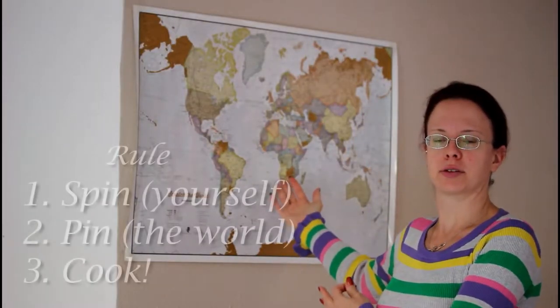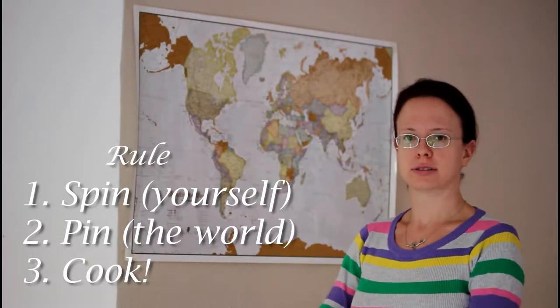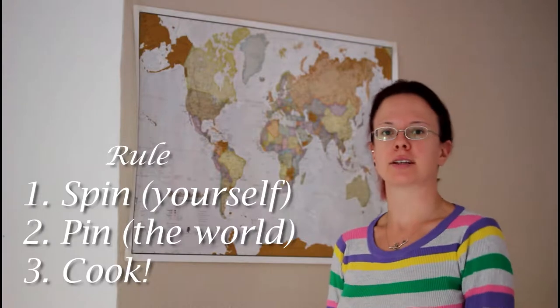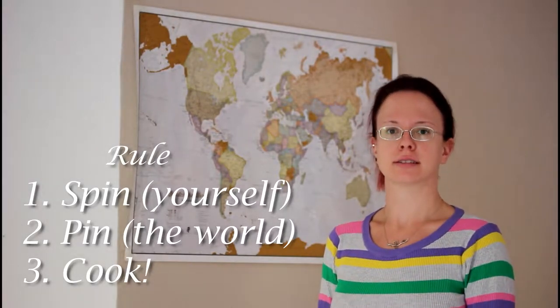Here we have a beautiful map of the world and I'm going to spin around and pin hopefully a country in the world — otherwise the sea — and we're going to make a dish from that specific country.